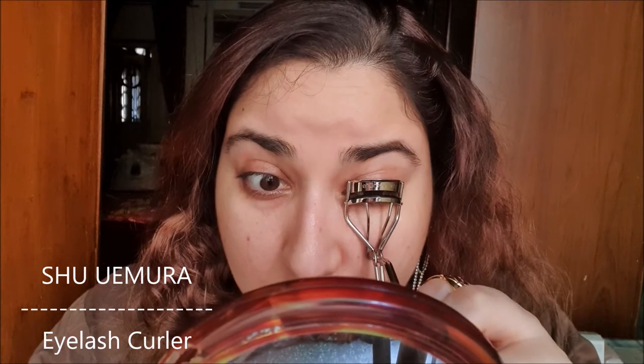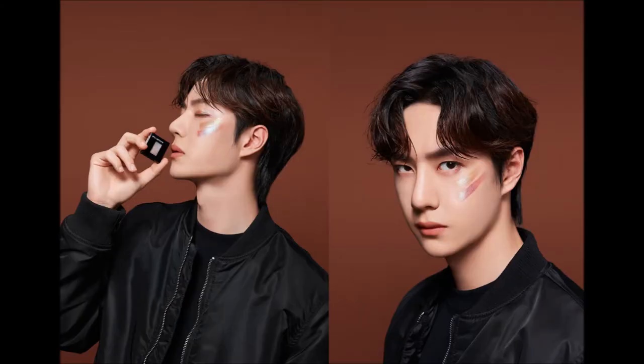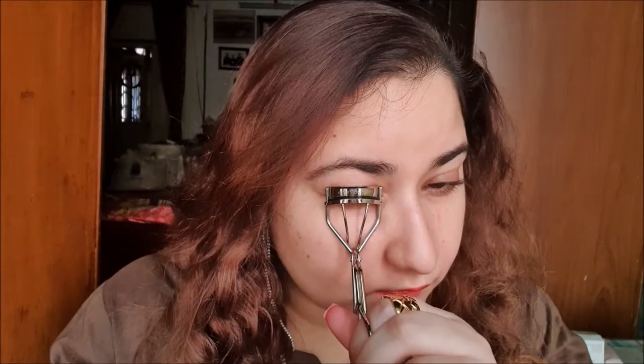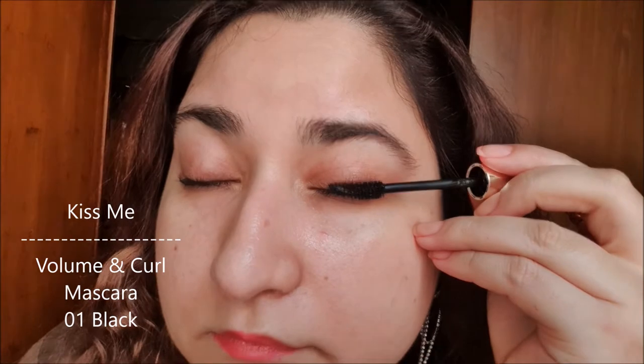As you can see, my natural eyelashes are straight. Now I'm curling my eyelashes — so beautifully. I have fast-forwarded the video as this step can get too boring for you. It curled my lashes beautifully, right? Now I'm applying the mascara.